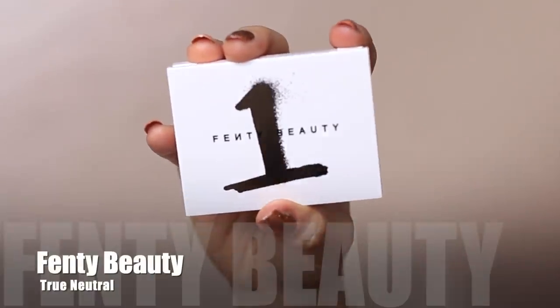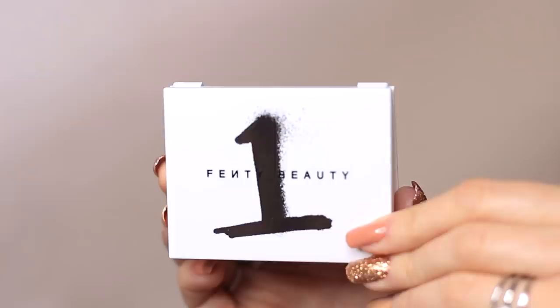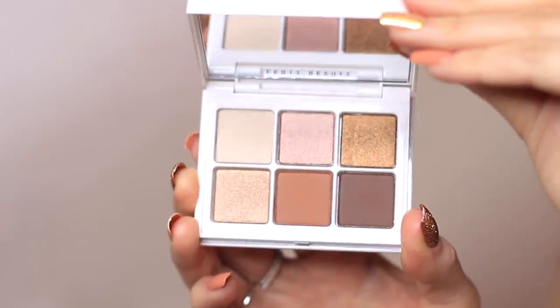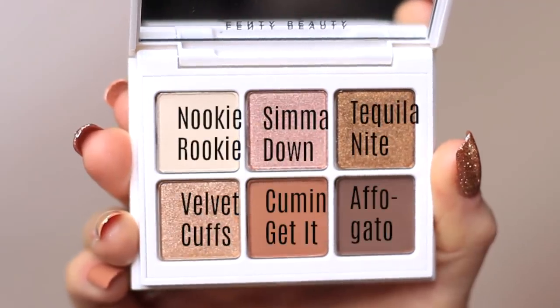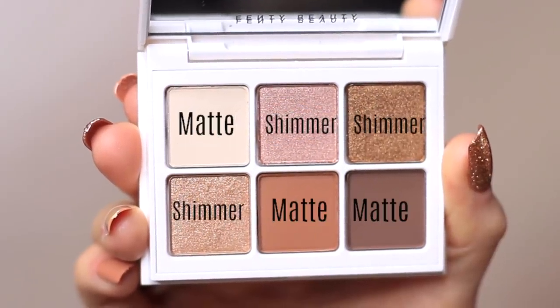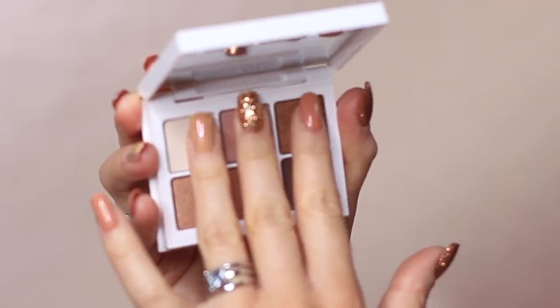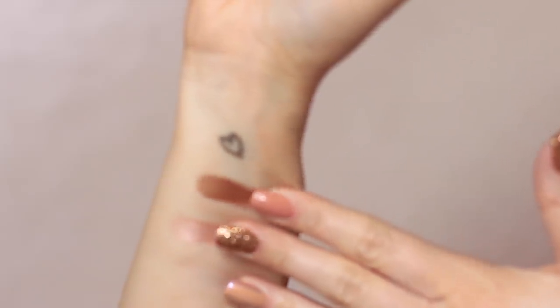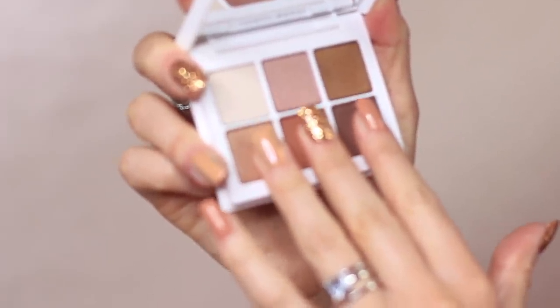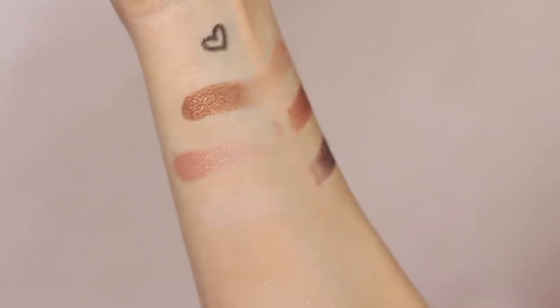To create this look, I use the Fenty Beauty palette number one, which is the neutral palette. I love these shades so much — it's just the perfect little neutral palette. We've got three mattes and three shimmers in here, a great selection to create any neutral look that you'd want to wear day to day or even for a special occasion. They feel buttery and creamy and lovely, and on the eyes this is what it looks like.